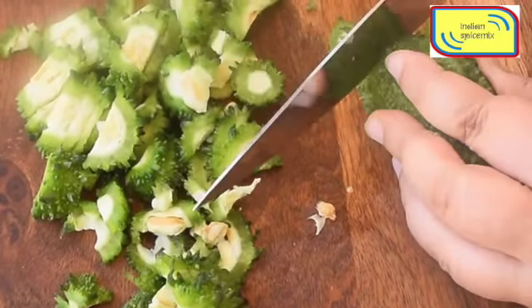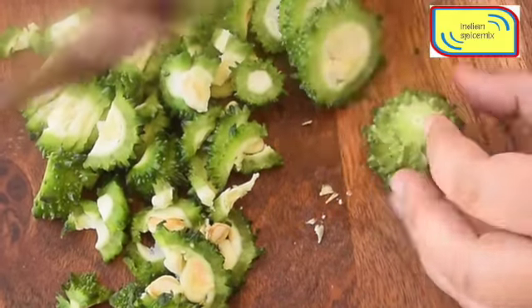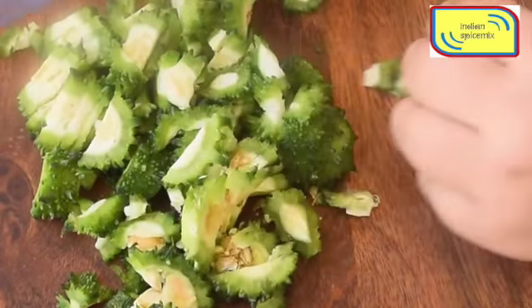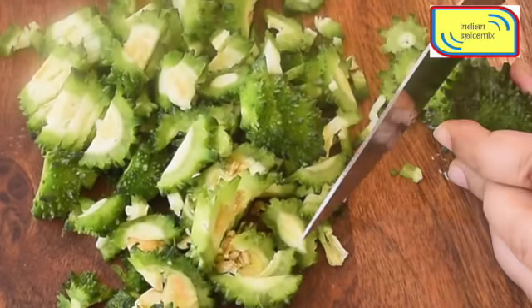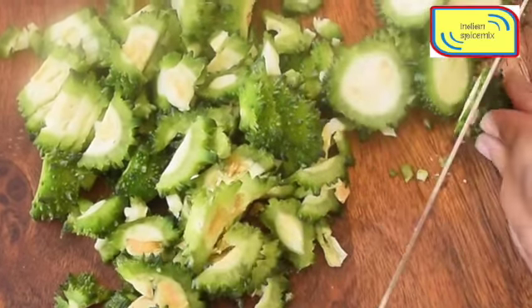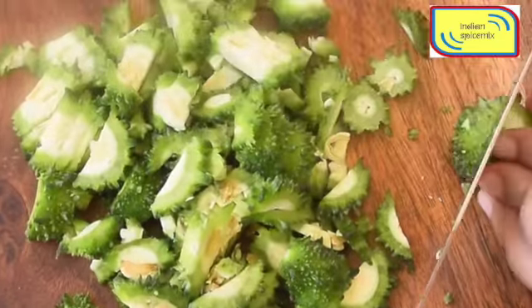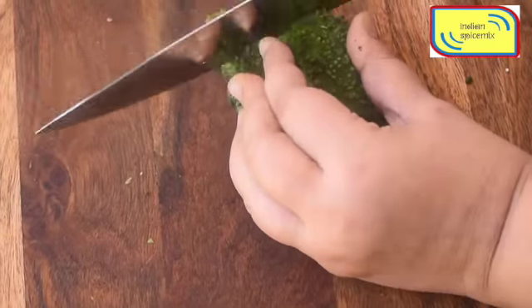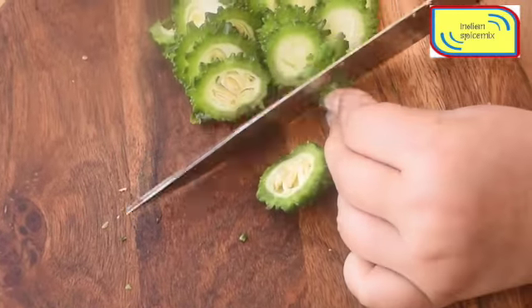Throughout my childhood I have seen that my mother used to prepare some sort of bitter curry or bitter fry every meal — especially to be served at lunch. From that time onwards I started appreciating the taste of bitter gourd, and it's really fabulous if you taste and appreciate it.